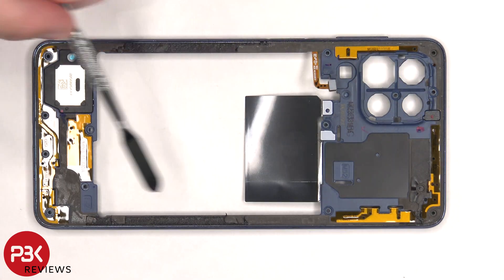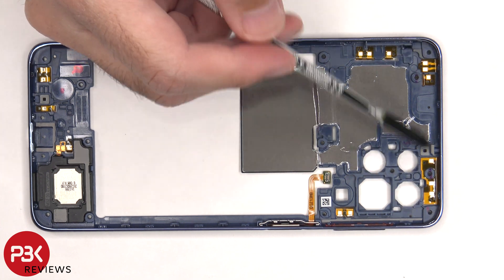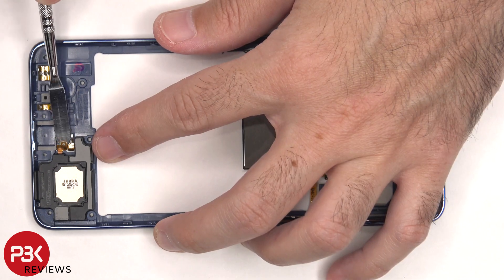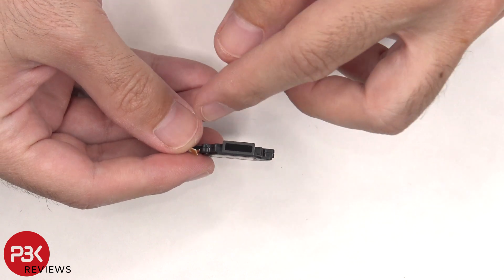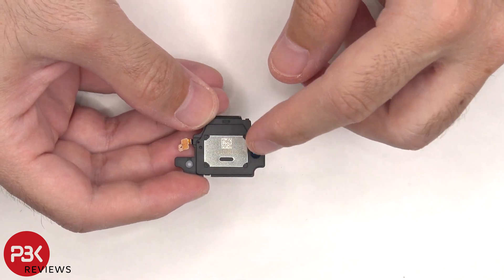There are numerous antenna flex cables on the back housing. Taking a look at the other side, there are more antenna flex cables on top, and there's a layer of graphite to help transfer heat. The speaker assembly is located on the bottom of the back housing, and there's a mesh filter over the opening. This speaker also has those little white foam balls.